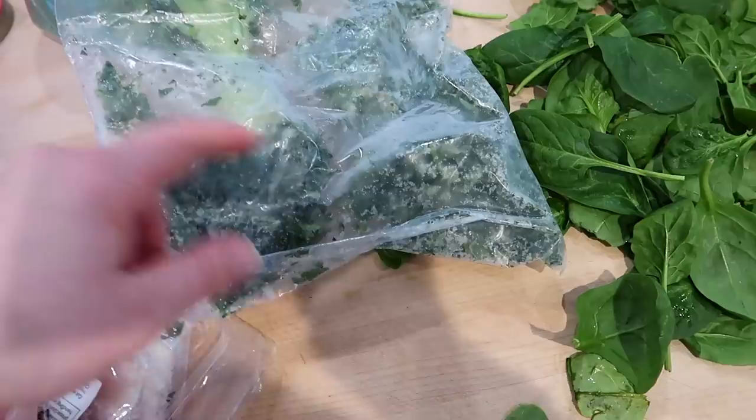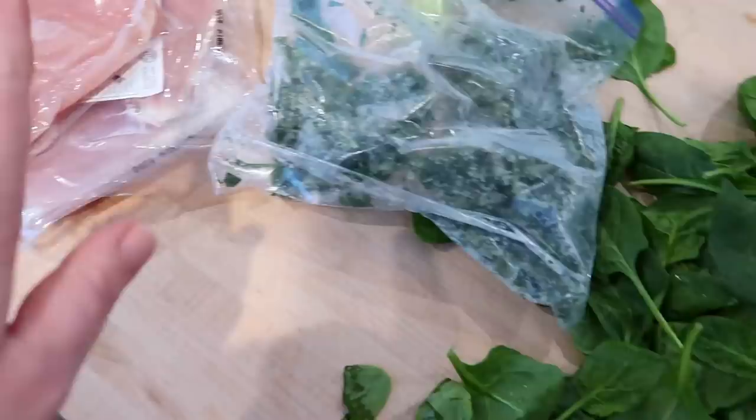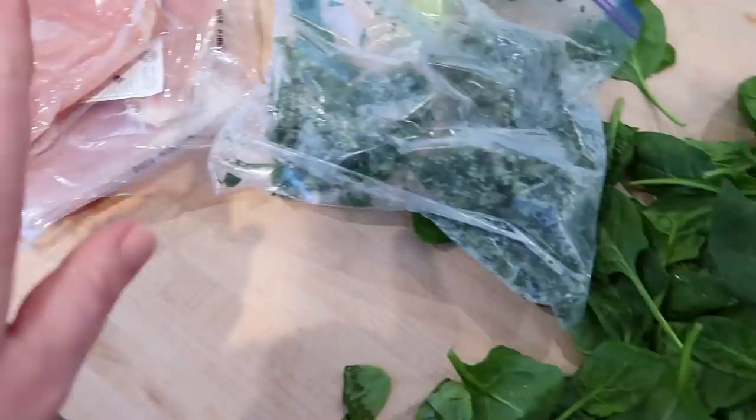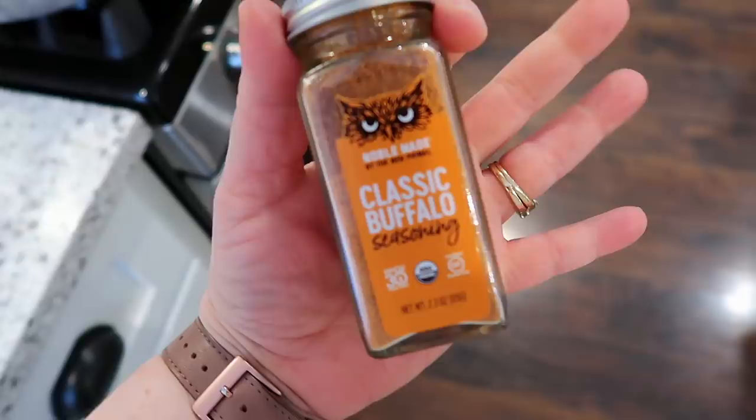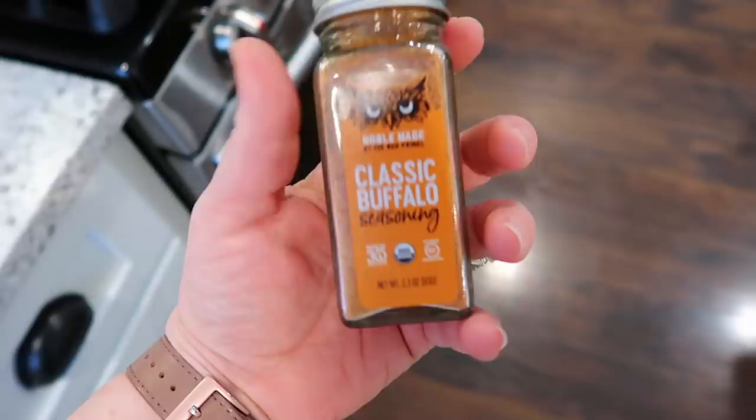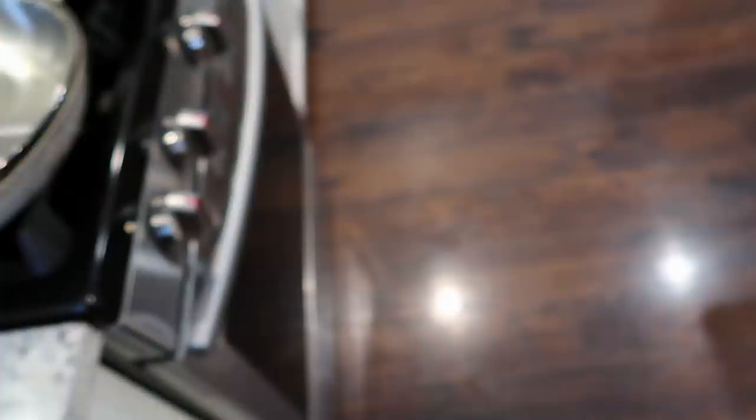I thawed out some chicken for dinner and a little extra for meal prep. I'm making some baked chicken breasts seasoned with a dry Buffalo seasoning from Noble Made — I got it from Thrive. All I do is bake the chicken at 425 degrees for about 15 minutes, then when it's cool I cut it into strips and use it throughout the week. I actually put it in Connor's lunch box with ranch to dip in — he loves Buffalo chicken.